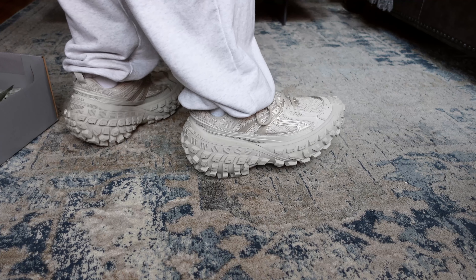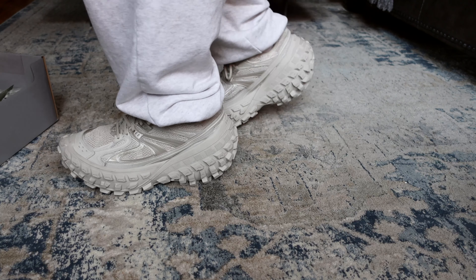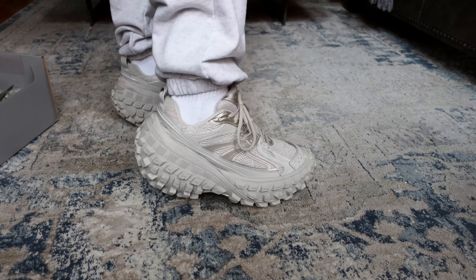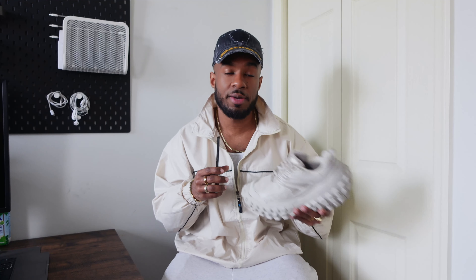On foot, these are a lot more comfortable than I thought they would be. It does kind of have a rocking motion when you're wearing it, so it takes a little bit of getting used to, but it's not anything too drastic — you get used to it as you wear it. Personally I think these look best with baggy pants because of the oversized silhouette; I probably wouldn't wear these with anything too slim.